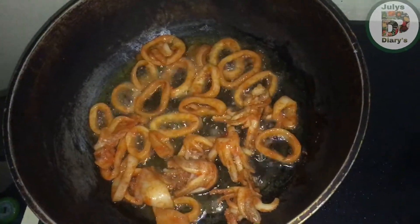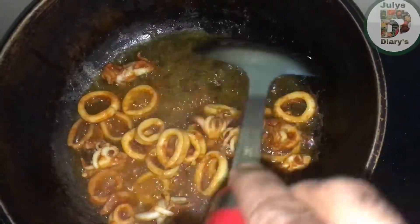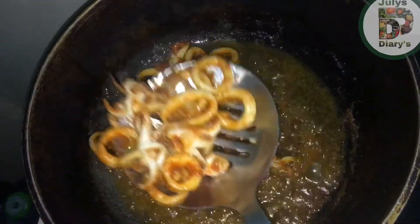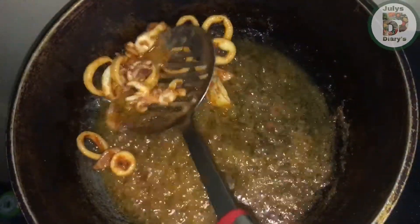Now we are going to fry it. We will fry it. Now we will fry it.